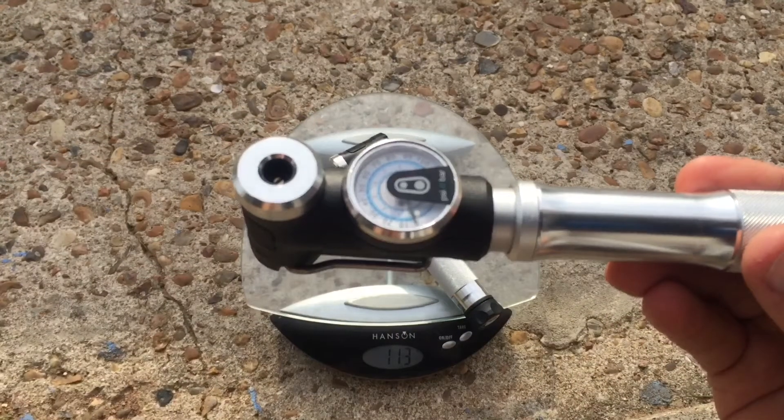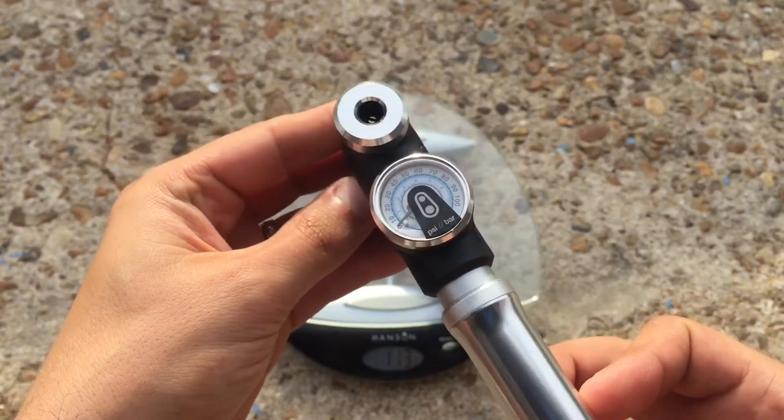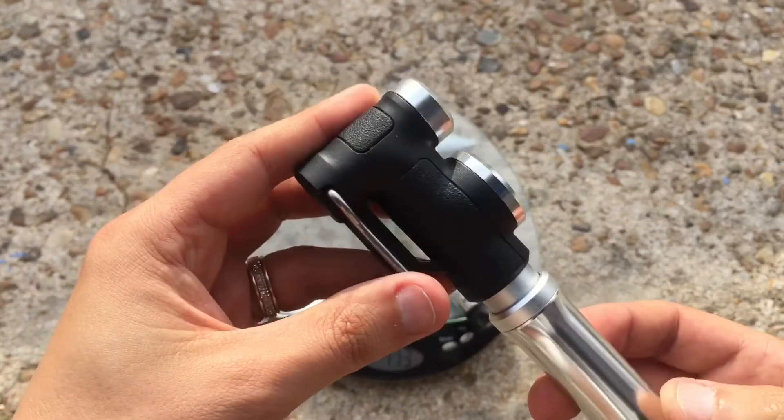So we will have a close-up look at this one. You can see the gauge goes up to quite high PSI. Standard fittings here.